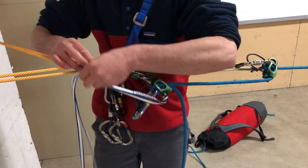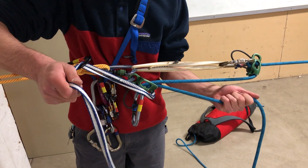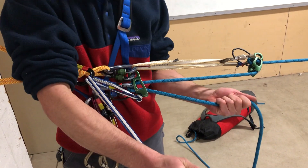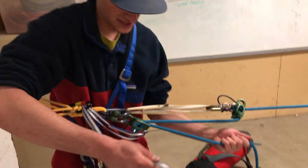Next I'm going to redirect it through that non-locker I have set up. When I'm ready to lower, all I need to do is maintain a brake hand on the brake strand at all times, then I can start pulling up to defeat the guide mode of the ATC. That's gonna allow the rope to start feeding through and start lowering our load — and that is the parallel plaquette system.